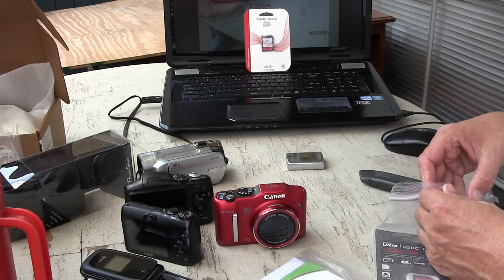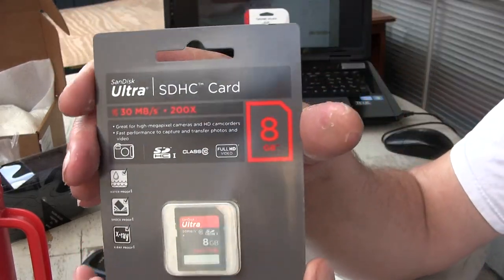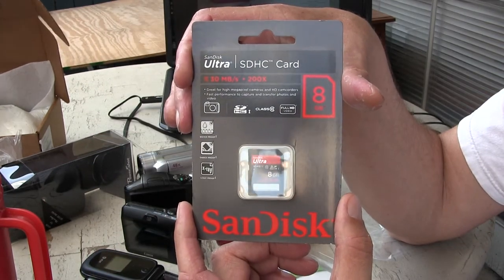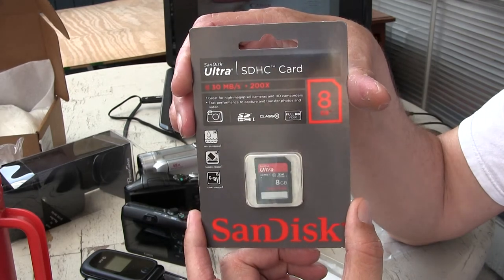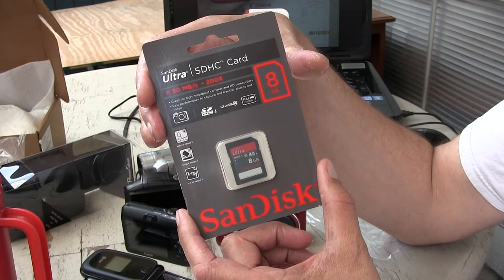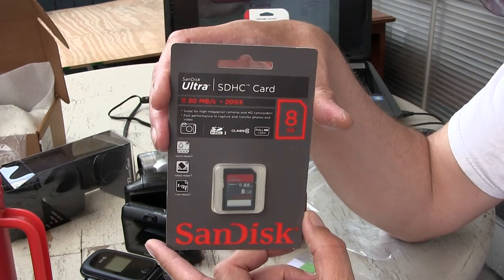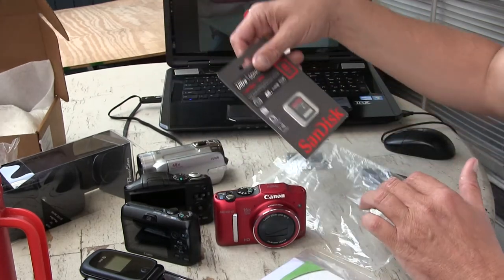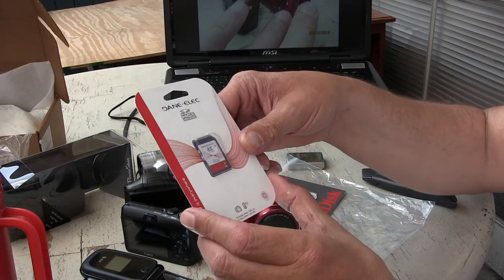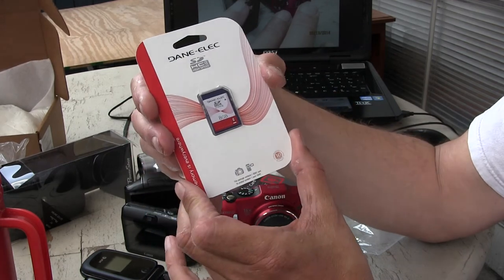Wow, look at that — here is a Canon Ultra SDHC, 200x, 30 megabytes per second, 8-gig card. Let me get it out of the bag so you can see it up close. It's Class 10 — that's really nice. Canon.com sent me a Class 10, 8-gig card when they originally sent me a no-name brand, never-heard-of-before 8-gig Class 4.